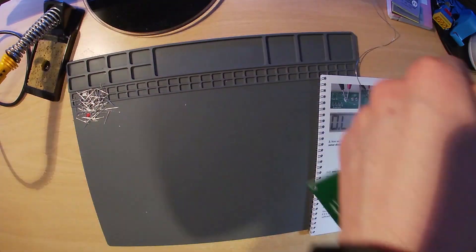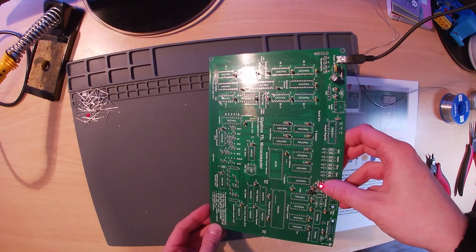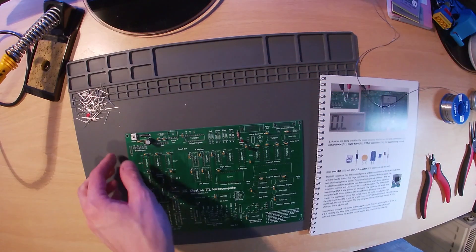Next we test the power supply circuitry by connecting it to a USB power supply. The LED should light solid, as you can see here. If it is off or flashing, double check all soldering and component orientation.